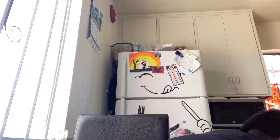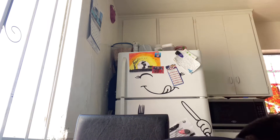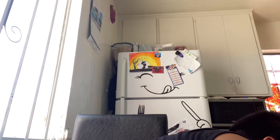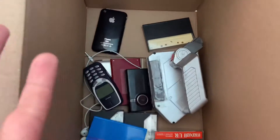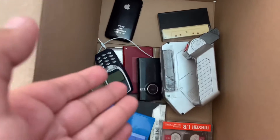I do have a lot of stuff in here. It's all technology. I'll give you guys a quick little sneak peek. So this is everything that I put inside — let's go over everything.